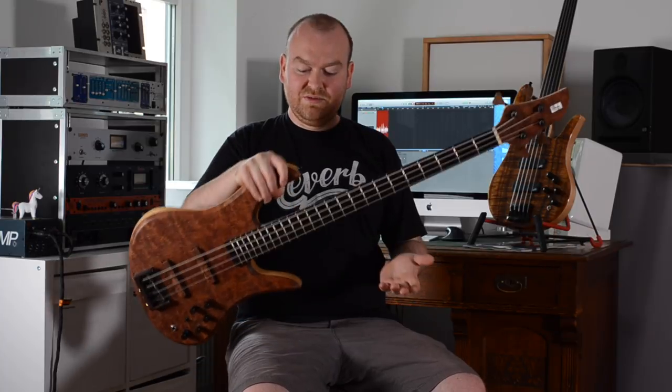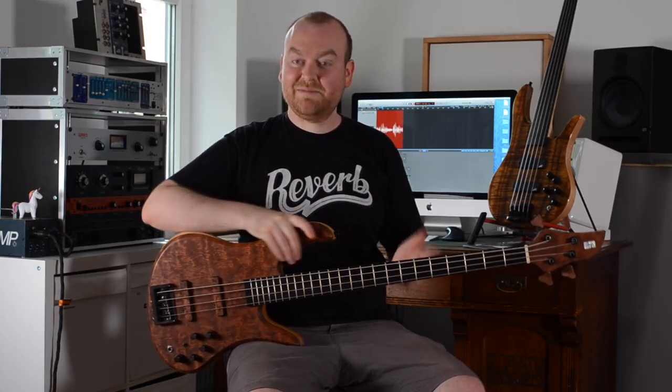Long story short, I fell in love with the bass and a couple of weeks ago he contacted me again and said he had moved to a different city here in Germany, set up a workshop, and the first real production models are ready. He wanted to bring the basses here for this video review. So he came over — let's check them out.